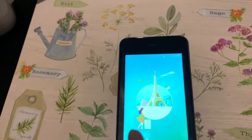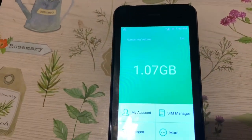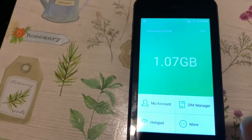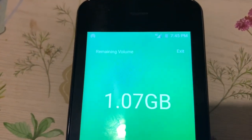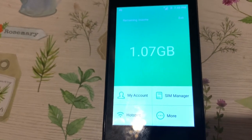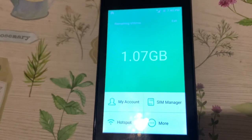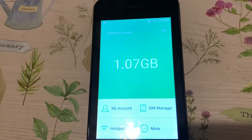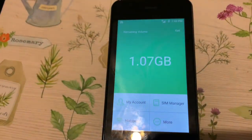We got one — one gigabyte. What's this one GB? It's one gigabyte of worldwide data. So if you're in another country, you can use it anywhere in the world. You just go to your Wi-Fi settings on your phone, connect to it, and then you have internet.